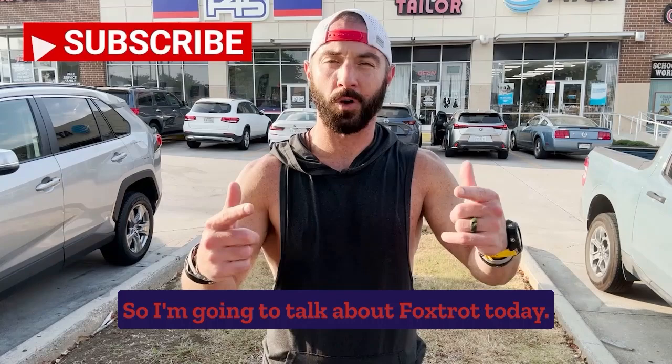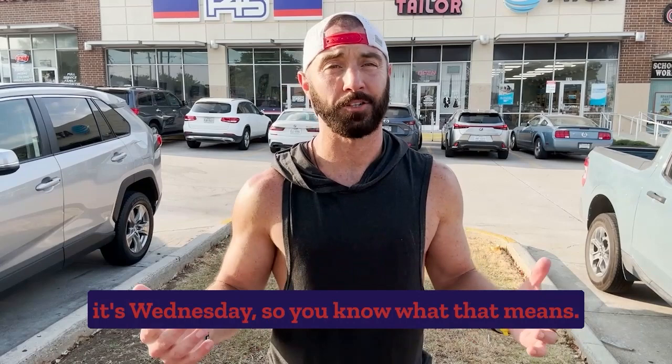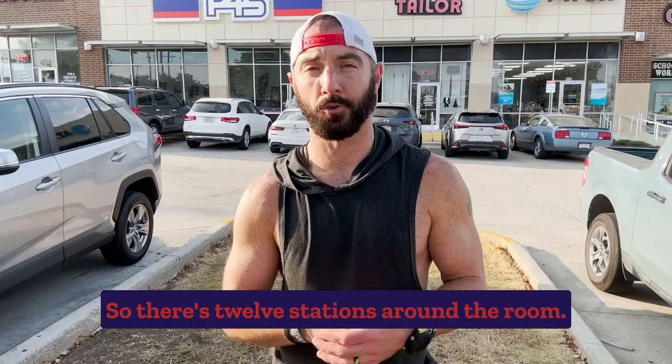The Foxtrot workout is an F45 absolute classic. It's a banger. It's one of F45's OG workouts and it's Wednesday, so you know what that means — straight up cardio. There are 12 stations around the room. You're going to do four sets at each station and just one lap around the room. Here's the caveat: there are no water breaks today, so make sure you hydrate up.